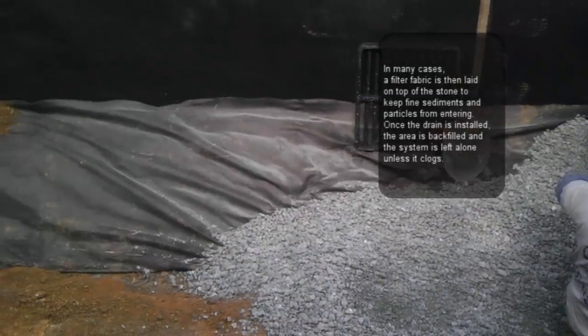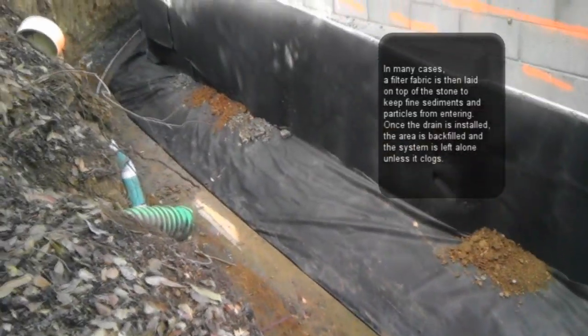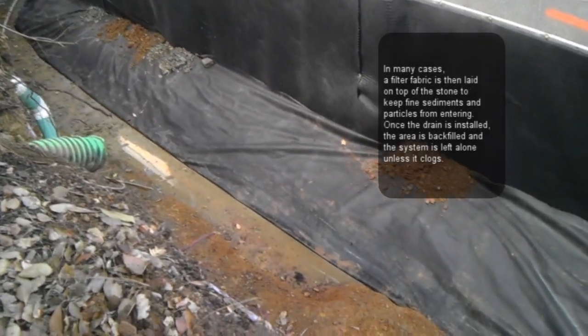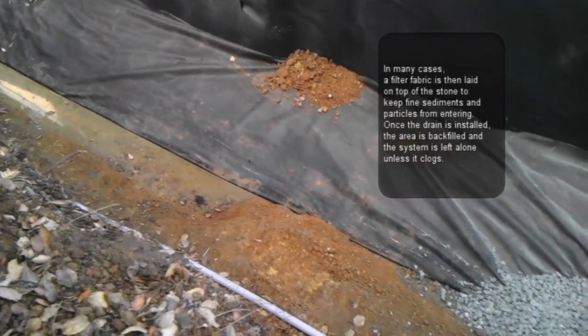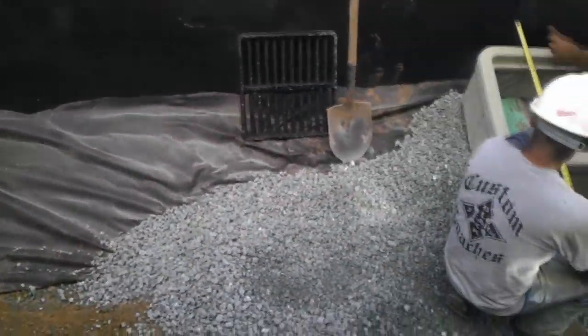The second way to do it is to install it underneath the basement floor on the inside perimeter of the basement. In most cases nowadays, the French drain is being installed on the external portion of the foundation.